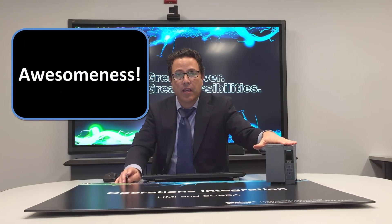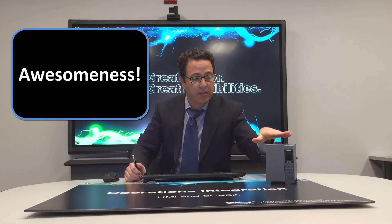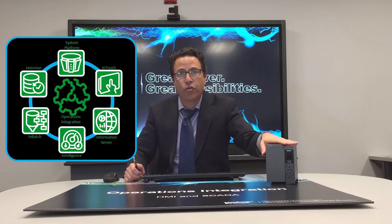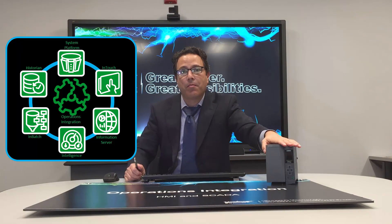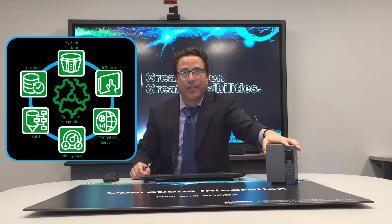So again, word of the day: awesomeness. Keep in mind that if your controller of choice is the Siemens controller, your software platform of choice is Wonderware System Platform and operations integration servers. Thanks for watching.